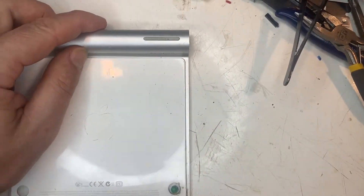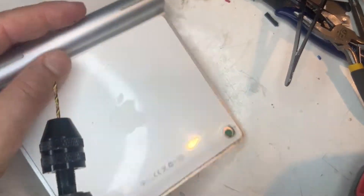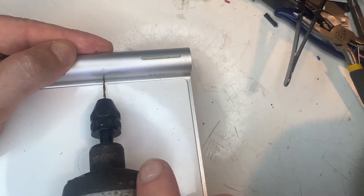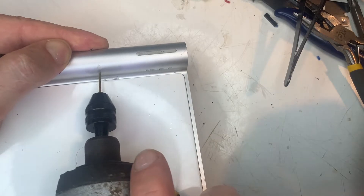I'm drilling a hole for the wires to go through. Note this is the only irreversible step. Everything else can easily be removed to go back to double-As if something goes wrong.